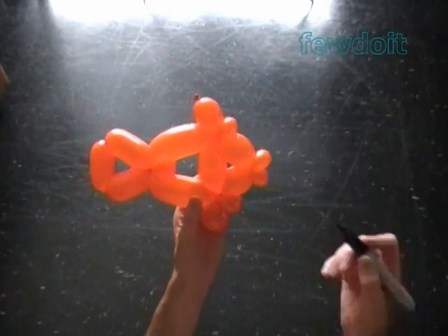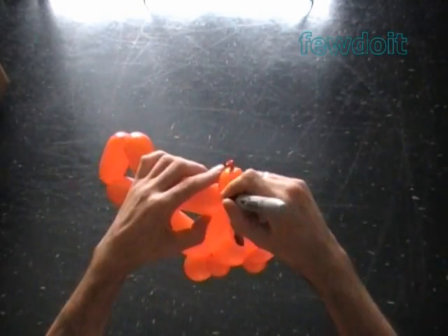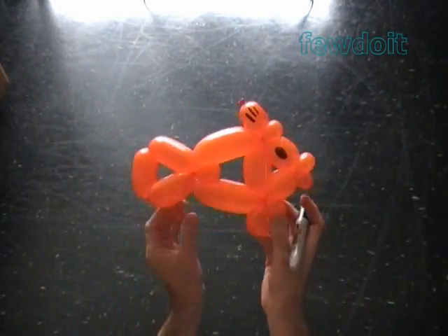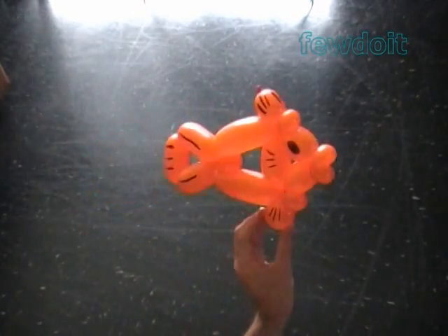Now I'm going to use a permanent black marker to draw the eyes. Decorate the fins and tail. Make the same drawings on the other side of the fish.